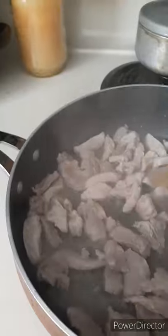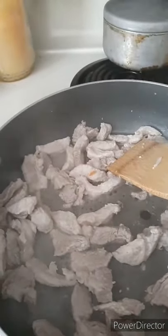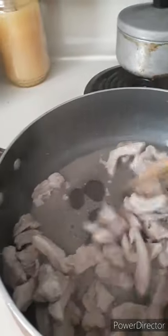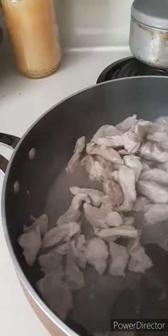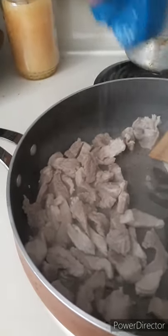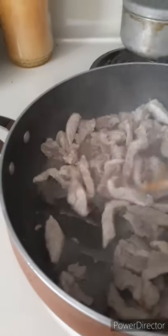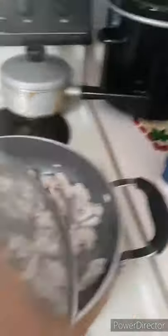Nag-water na siya — tingnan nyo, naluluto na siya. I-ano lang natin siya, mag-dry lang siya. I-asinan muna natin para may lasa naman yung ating meat. I-asinan natin bago siya mag-dry. Kailangan natin talagang mag-dry siya, yung mag-brownish siya. Takpan natin ulit nang maluto na siya. Meron na siyang kunting brown.